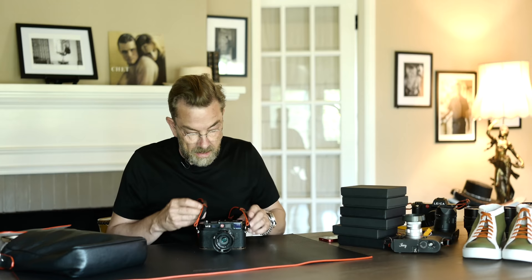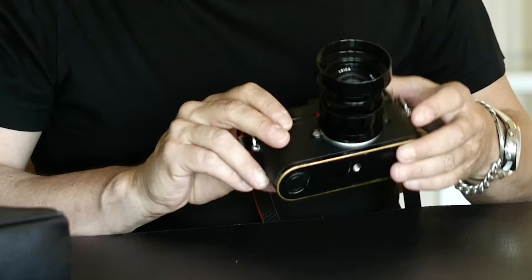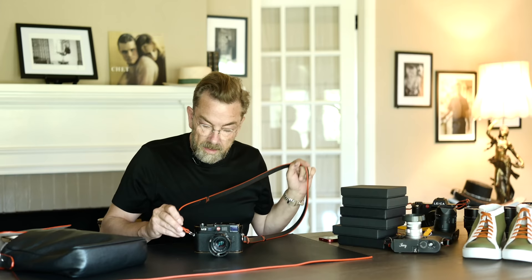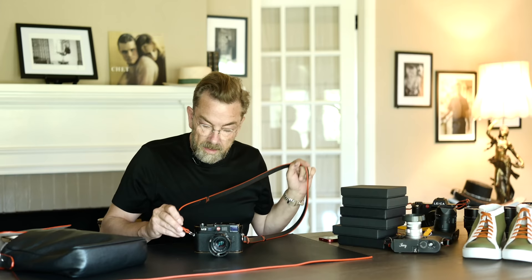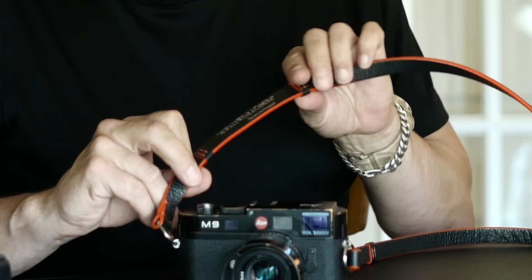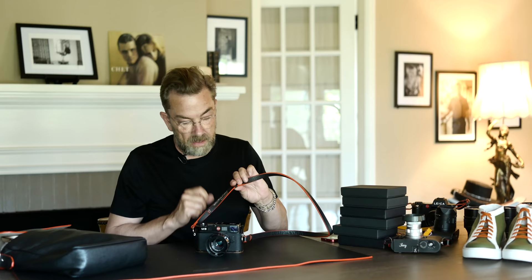Here is my old Leica M9 that has followed me since 2009. I've taken like 200,000 pictures on it. And I made my own straps for it. The straps actually say 'always wear a camera' in silver. That's a quote by me — something I always tell people and I tell myself.